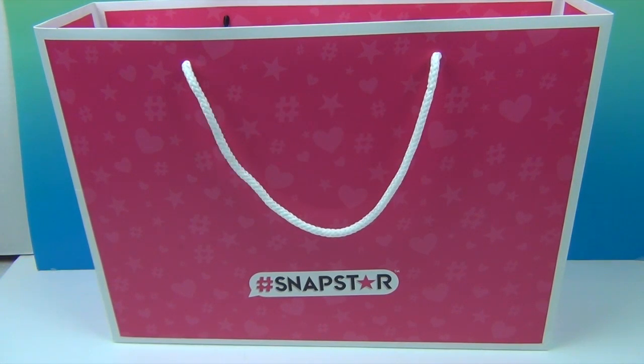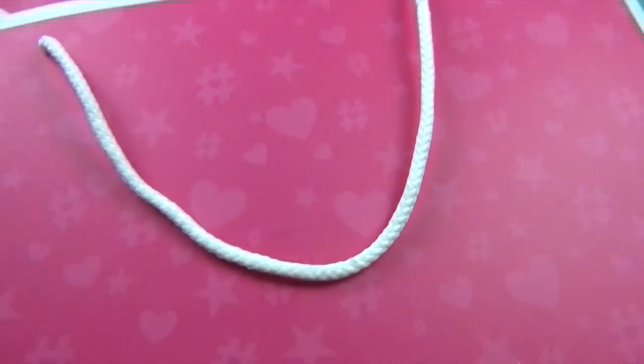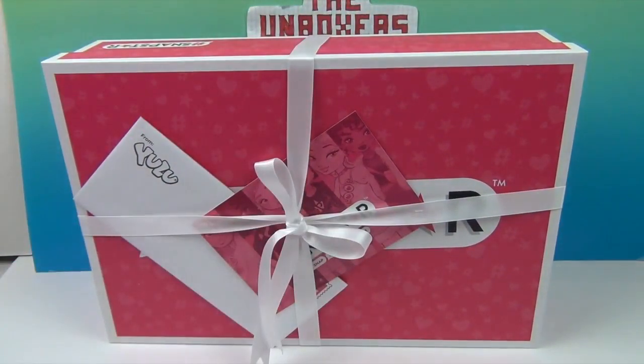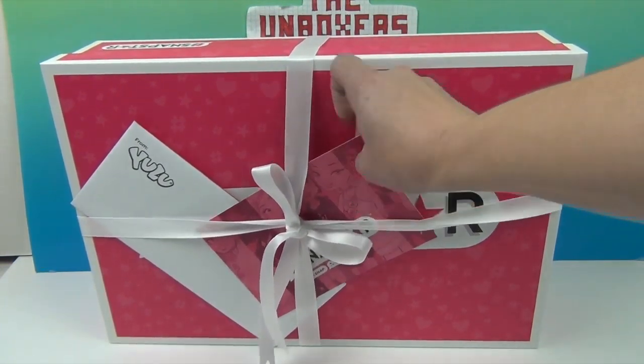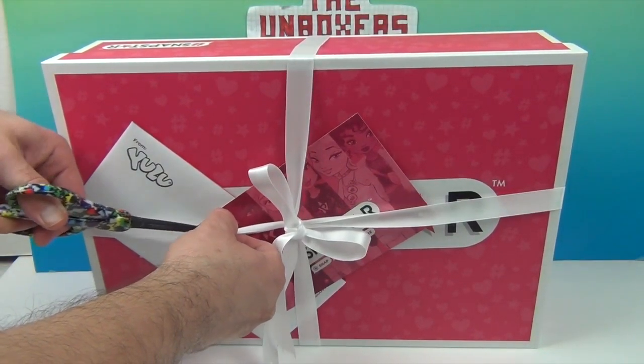So we're going to go ahead and get into it and see what's inside. As you can see, it came just like that and the ribbon is all pretty so you can't even peek. So we have an envelope — and it looks like it's attached. Wow, that's so it stays all kinds of pretty.